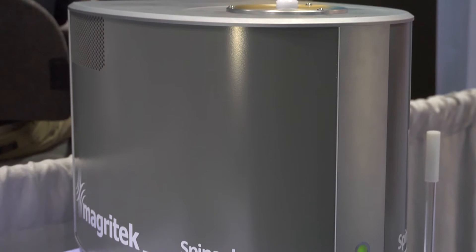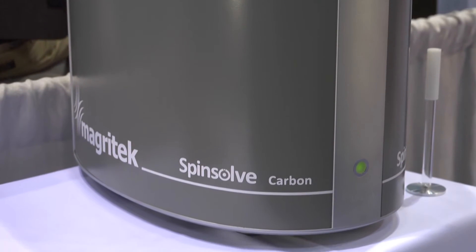My name is Andrew Coy from Magritek. Magritek is a company that specializes in benchtop compact NMR spectrometers. We're here at PitCon today to show our range of SpinSolve benchtop NMR spectrometers and introduce the brand new SpinSolve carbon addition to the family.